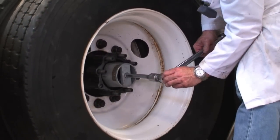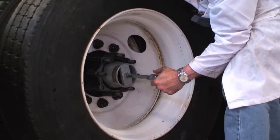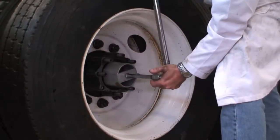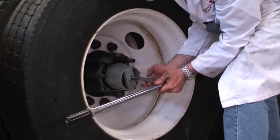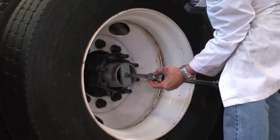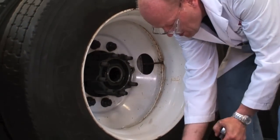Now we'll back it off one full turn according to the Technology and Maintenance Council Repair Procedure 618. So we'll back it off one full turn, and we can rotate a little just to let it find its home.